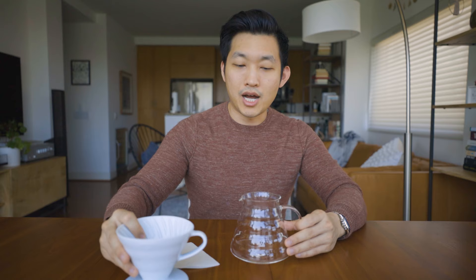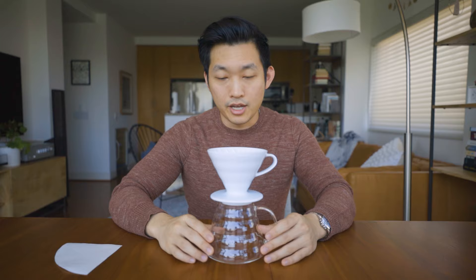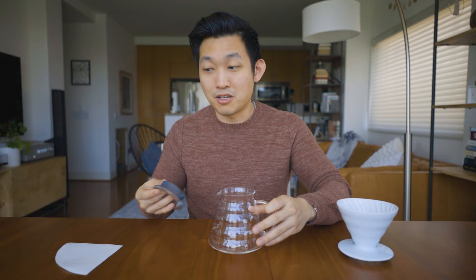These are the essentials for what you need, but you can also buy some other things that make it nice and beautiful. I was a sucker and I actually did buy them. The first one is this glass pot — pretty nice. You just put the Hario on top, the filter inside, and there's a full encapsulated system. This is a full coffee machine. Do you need this? No. Do you want it? I wanted it. I think it looks pretty cool, though it is a little fragile — this is actually the second one I've had. But if you have the money for it, I would suggest it.